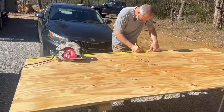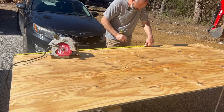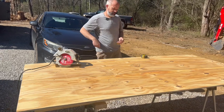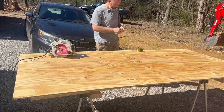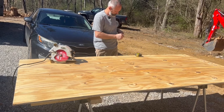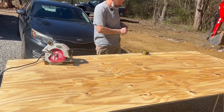We keep going back and forth on what size table we want. I don't know if I want a square 42 by 42 or a rectangle three and a half by four and a half. So we're going to cut out the three and a half by four and a half first, look at it, and then if I don't like it I'll cut it down to 42 by 42.